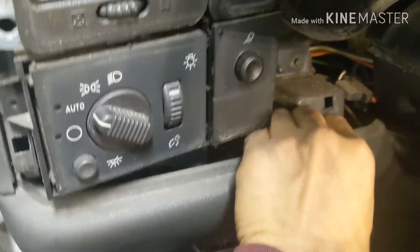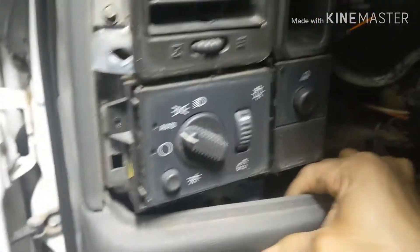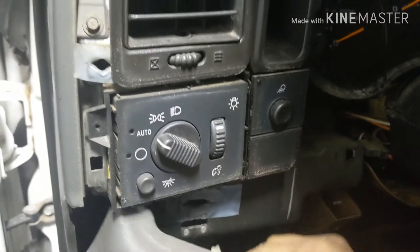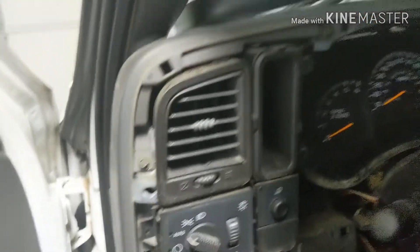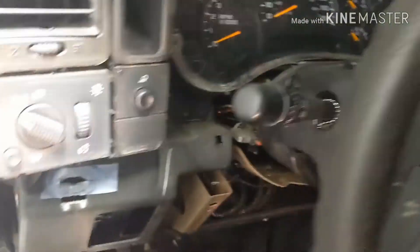Now we can pop this out — lift this up here, you've got to pull it to you. There you go. Once you have that, set it on the side. And there is the relay we need right there — a big one right there.